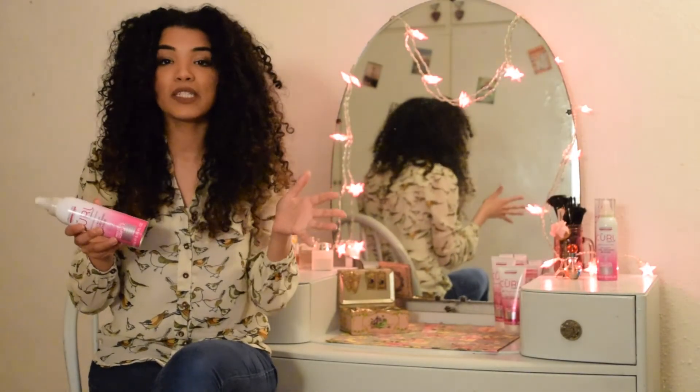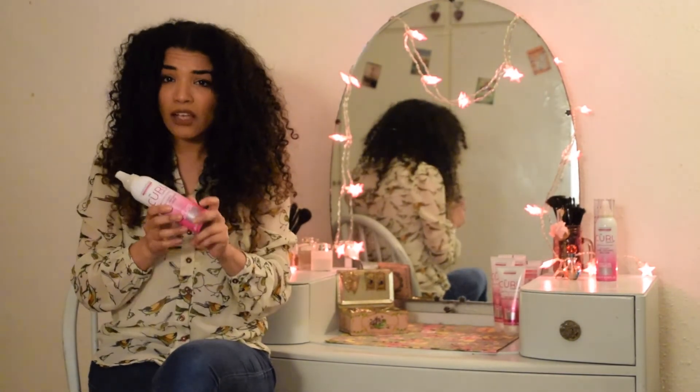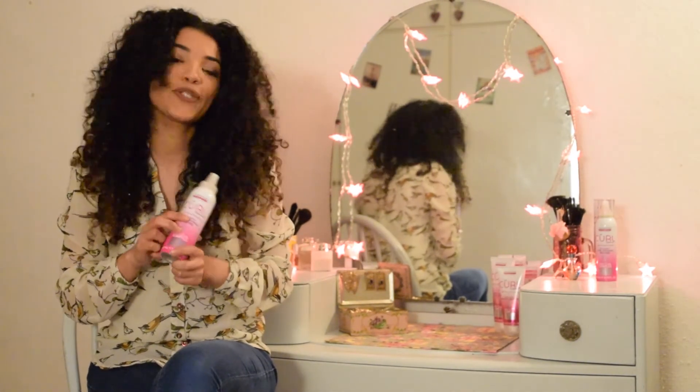The Curl Company Holden Body Curl Defining Mousse is available from selected Boots stores, so please check the Curl Company website to find your nearest one.